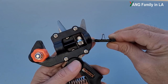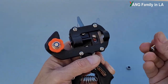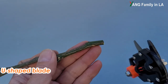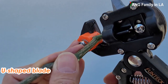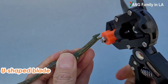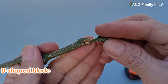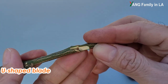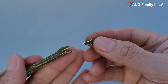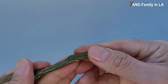Now let's change it to the U-shaped grafting blade and use the same branch to try it out. Let's see here — you can see this is kind of like a wedge, and this is kind of like a cleft. They match together perfectly.